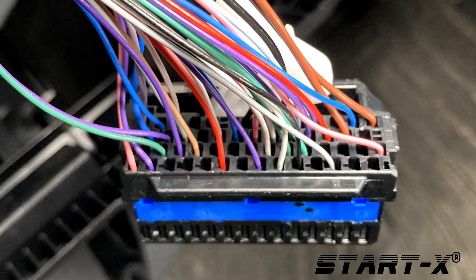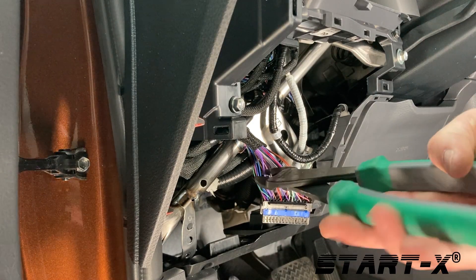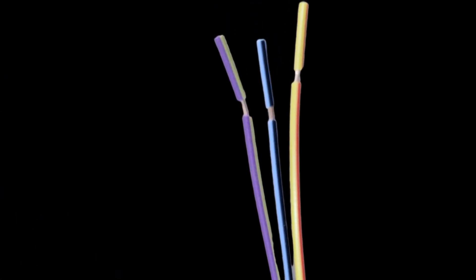Once the black connector is removed from the vehicle, locate the green wire at pin number 39 and the purple wire at pin number 25. Cut the purple wire in the middle and strip the ends. Then strip the green wire in the middle. We will now connect the wires from the cable labeled BAT16 to the vehicle's wires.